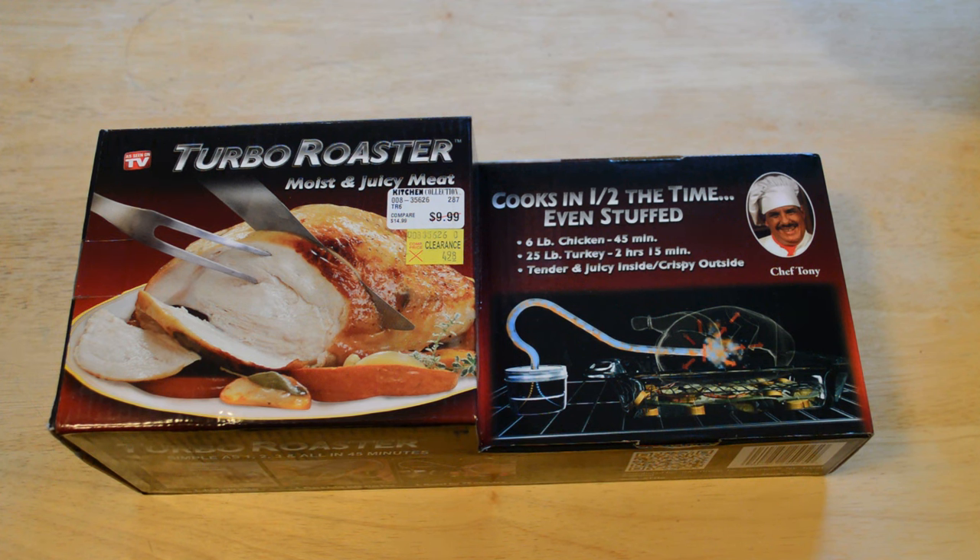Hey everyone, welcome to the Nine Miles review of the As Seen on TV Turbo Roaster. This product is brought to you by Chef Tony. If you like my videos, please subscribe to my channel — my goal this year is 10,000 subscribers. Also, if you like my videos, please support them at patreon.com/ninemiles. I got this from a Kitchen Collections outlet store on sale, 50% off for $9.98.